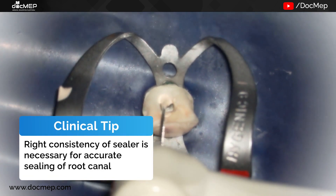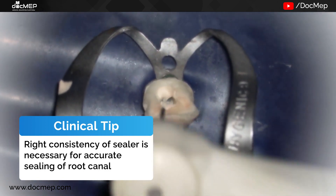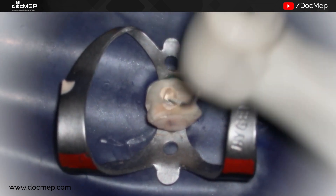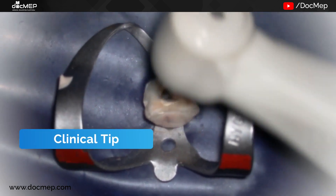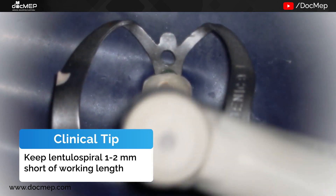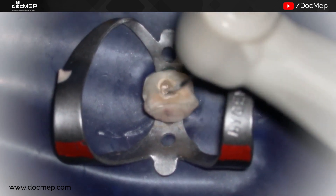At low speed, the lentulo is rotated keeping it 1 to 2 mm short of the working length so that the sealer doesn't extrude outside. The movement is circumferential as well as up and down so that all the sealer gets spread evenly in the canal.